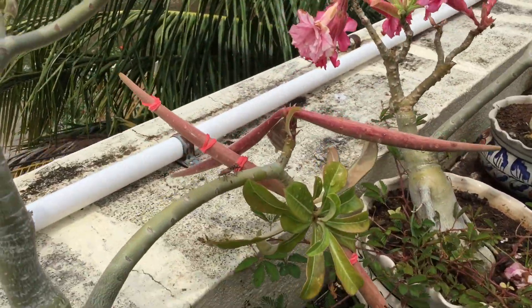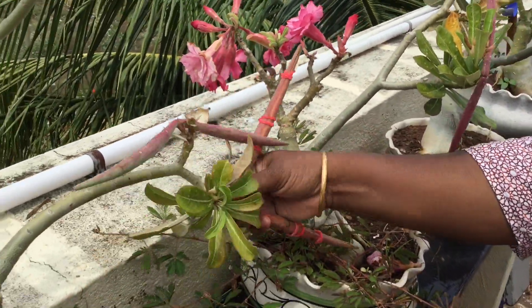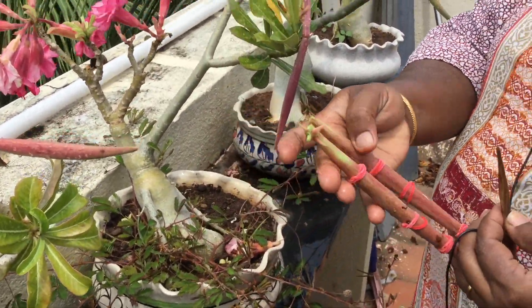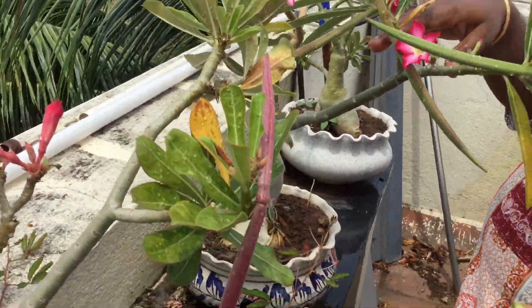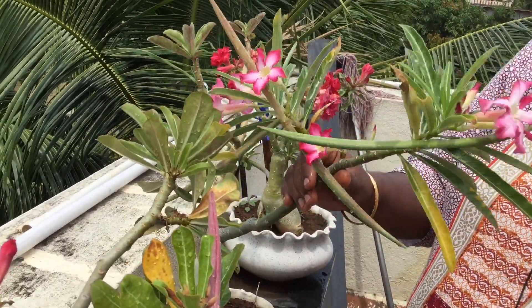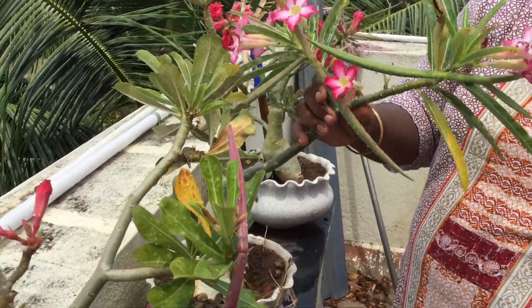Now I will add a small seed. This is a small seed. This is a large seed. I have two big seeds. I will add a small seed. This is a large seed — we have a single plant here.